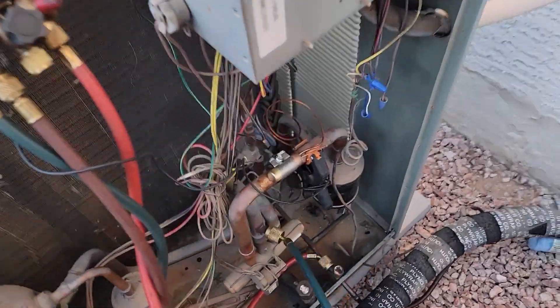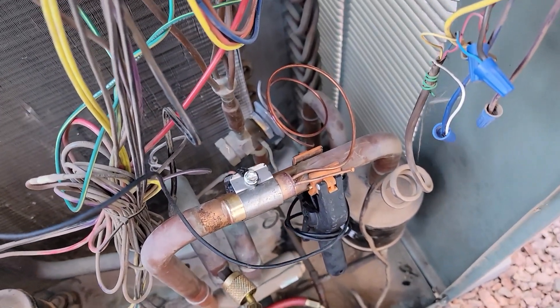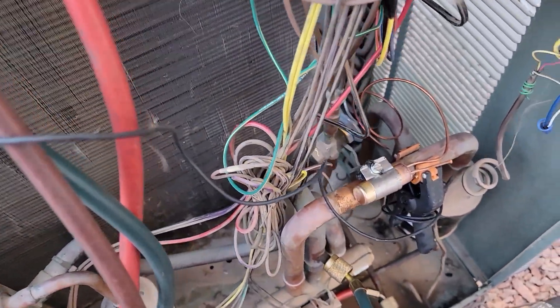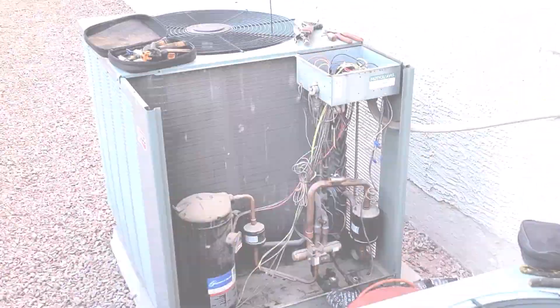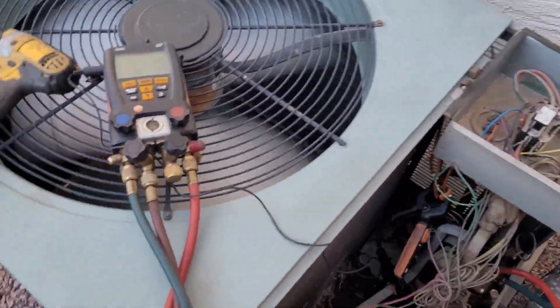You kind of figured it, because cooling worked and if it was restricted it would affect cooling, and it didn't — it passed through for cooling just fine. It was just a restriction in heating. Just took the gauges off that one and hooked it up to this one. He said this one isn't heating very well either.